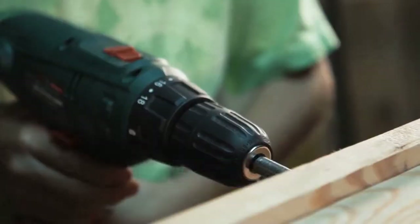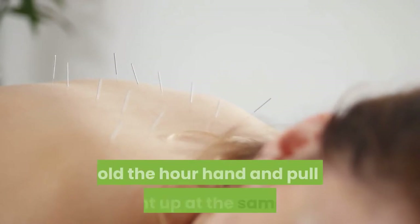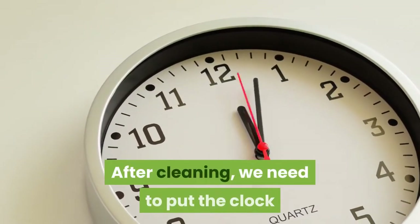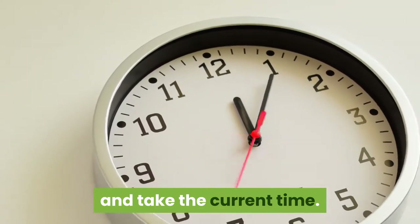How to fix: Use a screwdriver to open the watch face. Then adjust the three hands to one position, hold the hour hand and pull it straight up. After cleaning, put the clock hands back together by setting the hour, minute, and second hands to point straight to 12 o'clock, then set the current time.